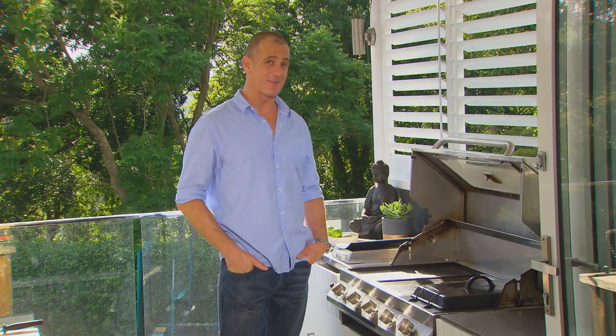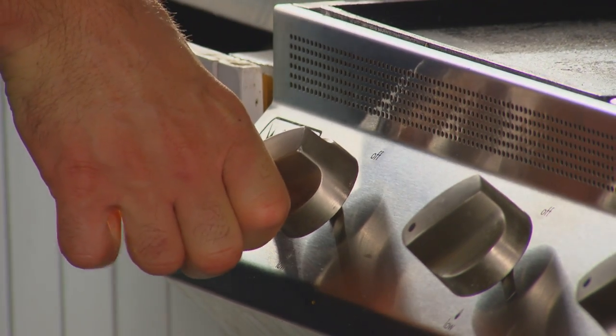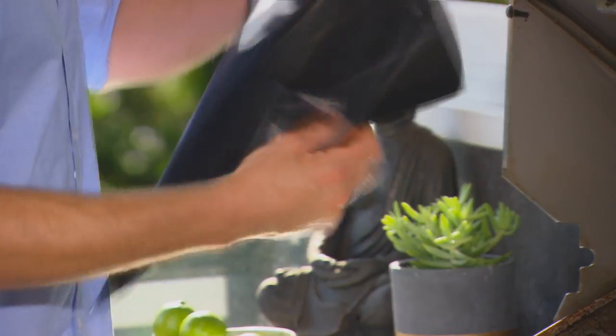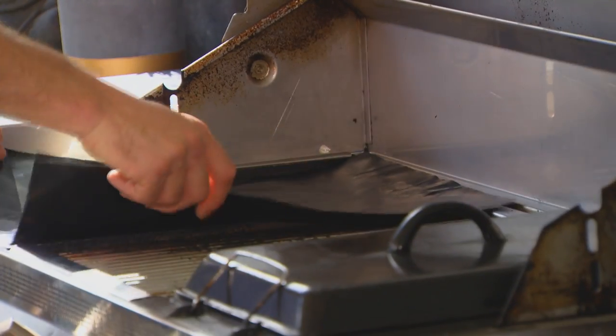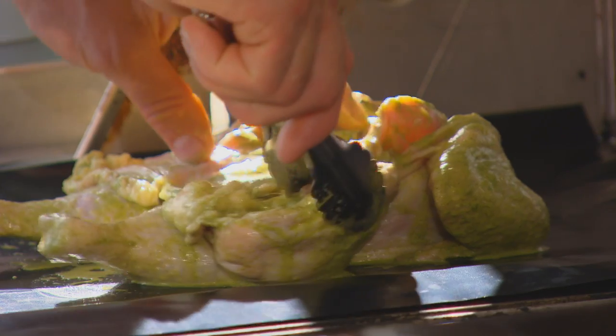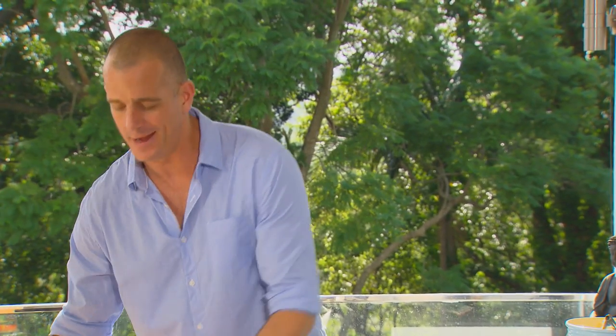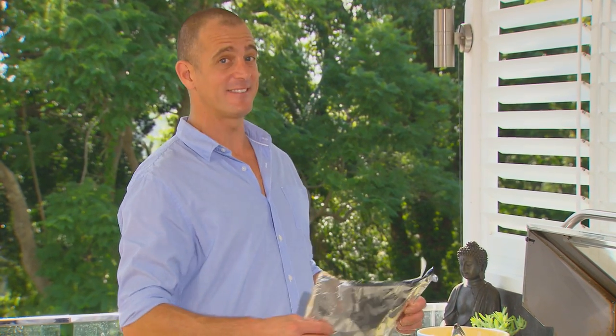So far so good, but my real time saving happens here on the barbecue with a little bit of DIY cooking. Put the barbecue flat plate onto medium low, then pop on one of these non-stick barbecue liners to help make sure that the chicken doesn't stick. Put the chicken on skin side down, then cover it with some non-stick paper and a little bit of tin foil — not to insulate it, but actually to protect it from my next secret ingredient.